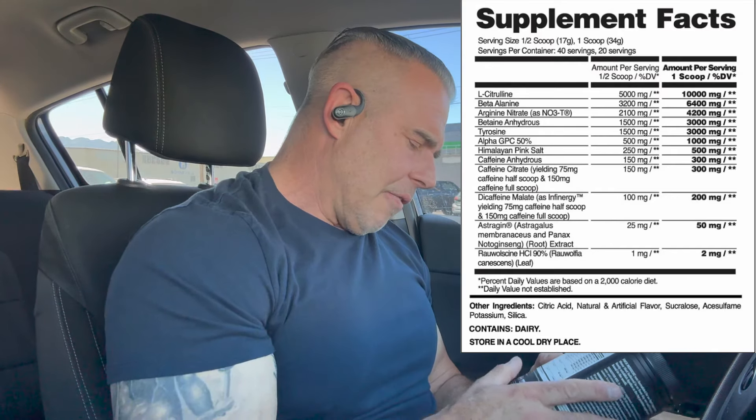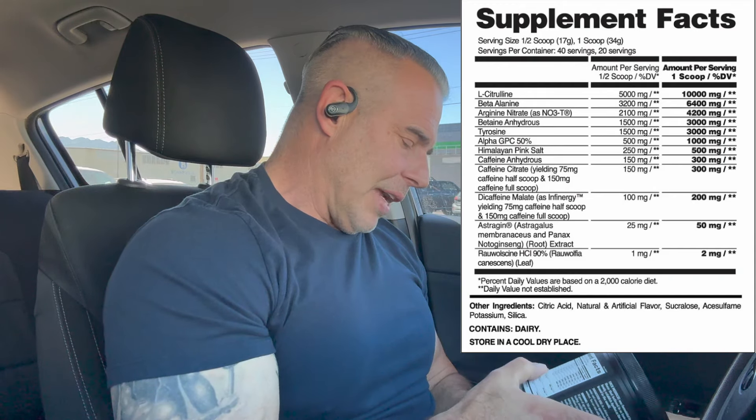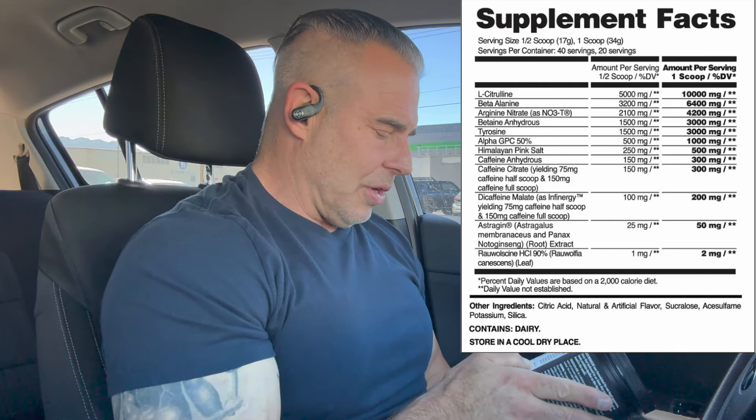Then we have Himalayan Pink Salt at 500 milligrams, which is going to regulate muscle contractions, help with cellular hydration, endurance, and lessen fatigue — some minerals and electrolytes. Then we have Caffeine Anhydrous at 300 milligrams, Caffeine Citrate at 300 milligrams — which is 150 milligrams of actual caffeine — and then Caffeine Infinergy, which is another 150 milligrams. That gives you 600 milligrams of caffeine total in this, from fast-acting to regular-acting to slow-acting.